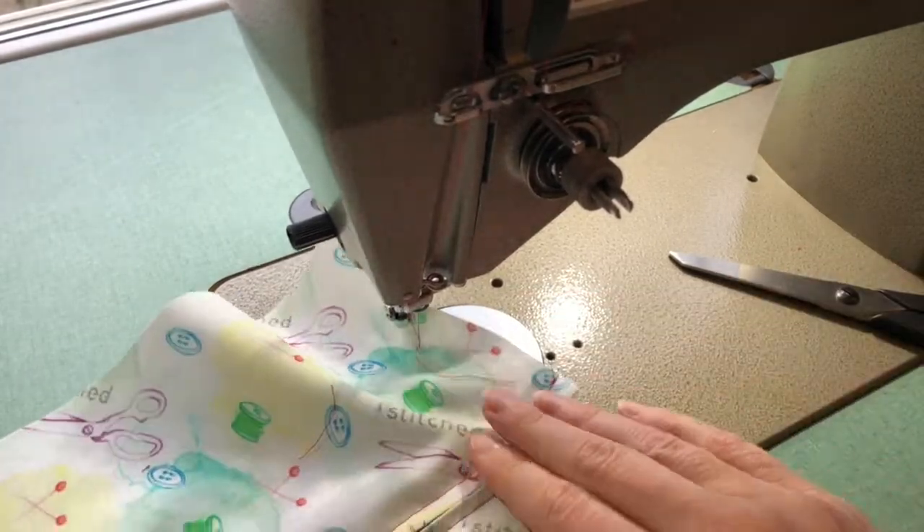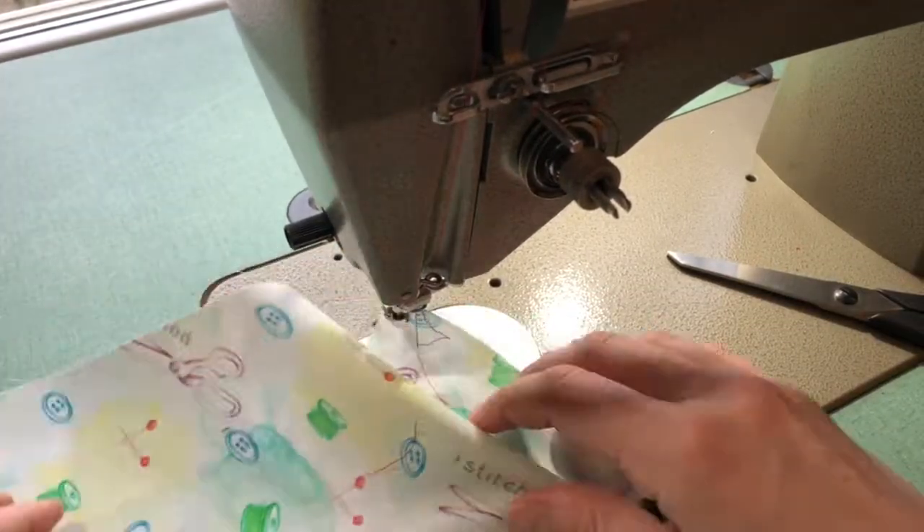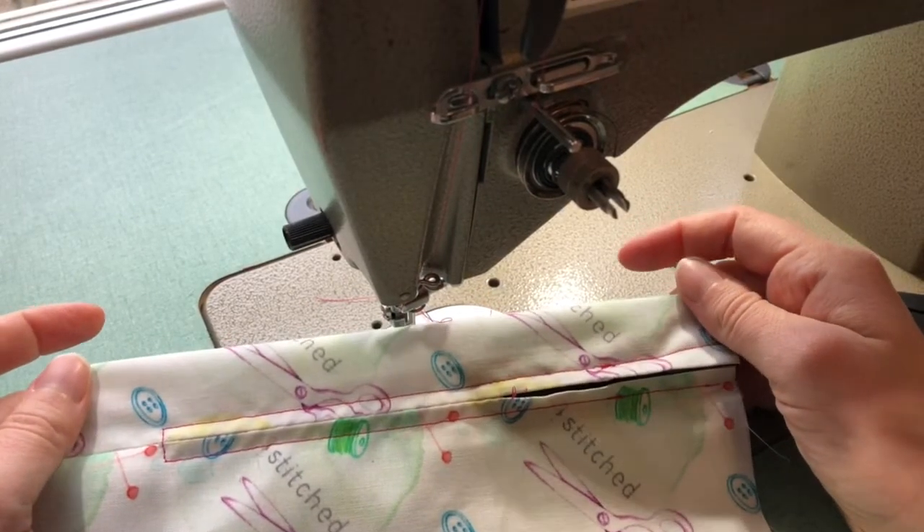Zip your zipper up, unpick the rest of your seam line, and then you are ready to move on to your next step.